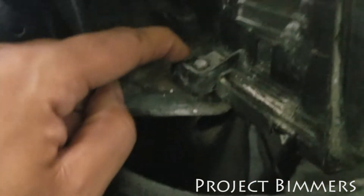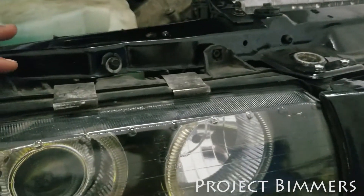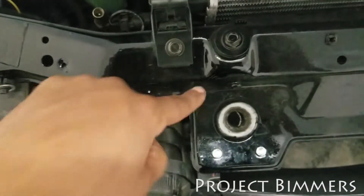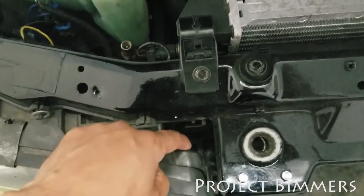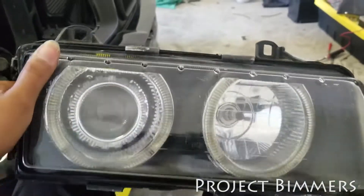There would be a bolt right here — I think it's like a six or eight millimeter bolt. Then there are three eight-millimeter bolts on the top. The ZKW doesn't even have the center tab, so you can't mount it properly with three — it only has two. If you look down there, there's a hole where another bolt is supposed to go, but it's not in this car. Once you take all those out, the headlight will just pop right out.